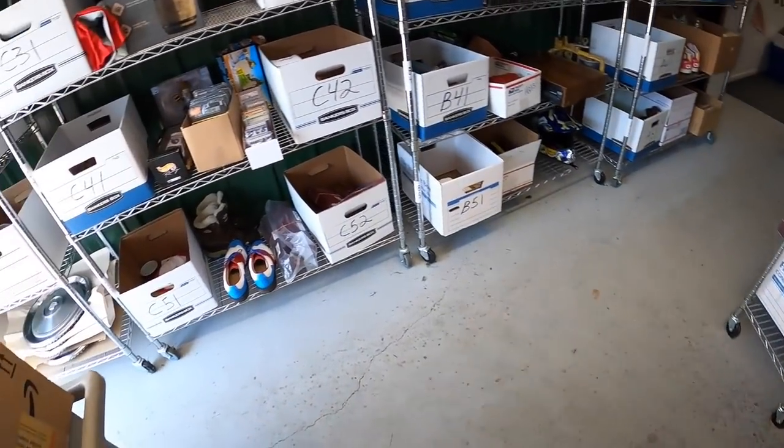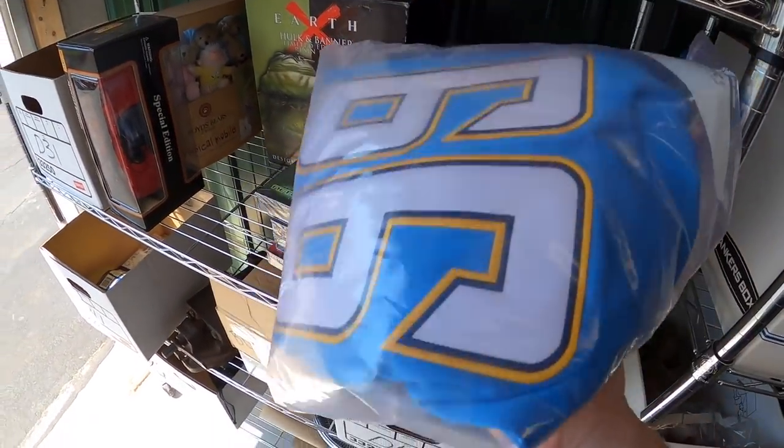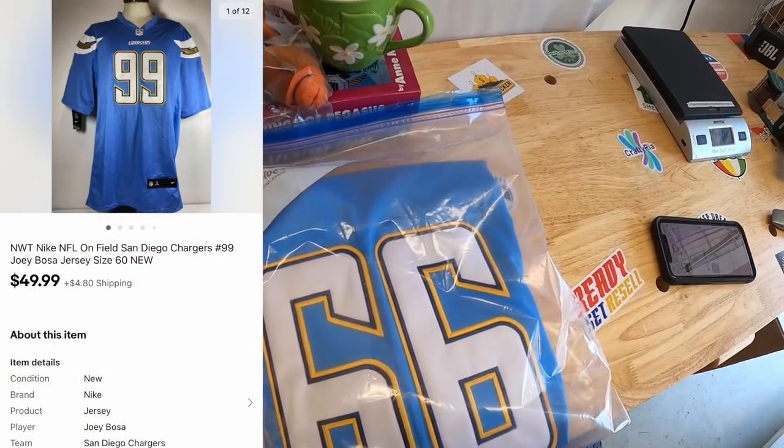Next thing is a jersey — I actually just listed this yesterday. This is a Joey Bosa San Diego Chargers jersey, Nike on-field version, new with tags. It sold for $49.99 plus shipping. The buyer is a viewer named Randy who has bought from me a lot. Randy, thank you so much for the support — I really appreciate it.